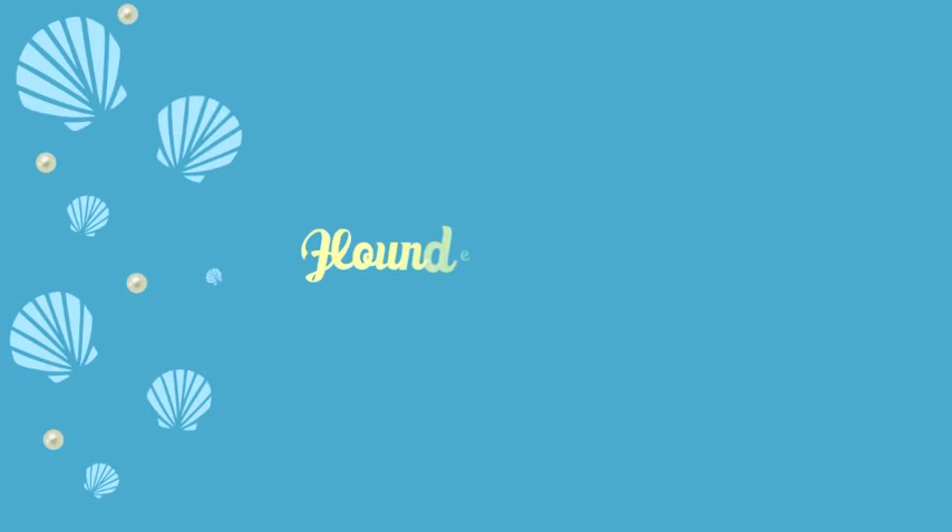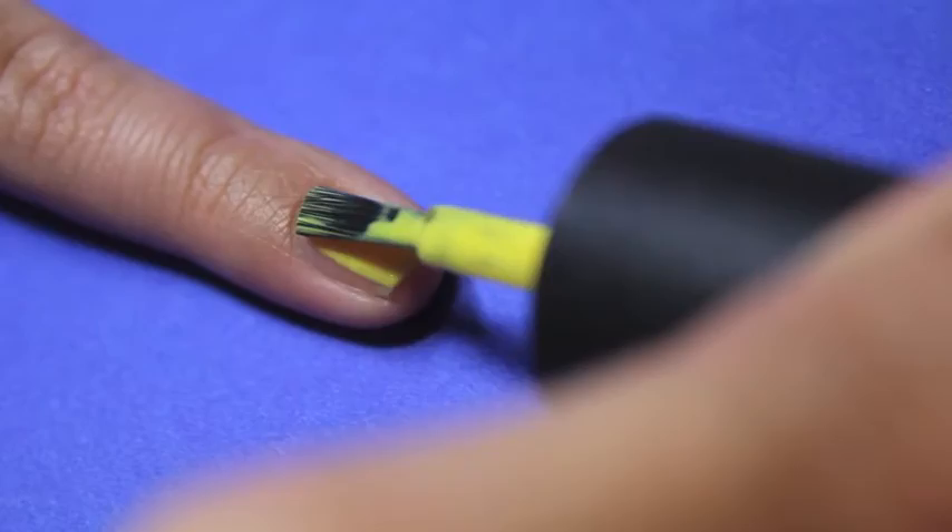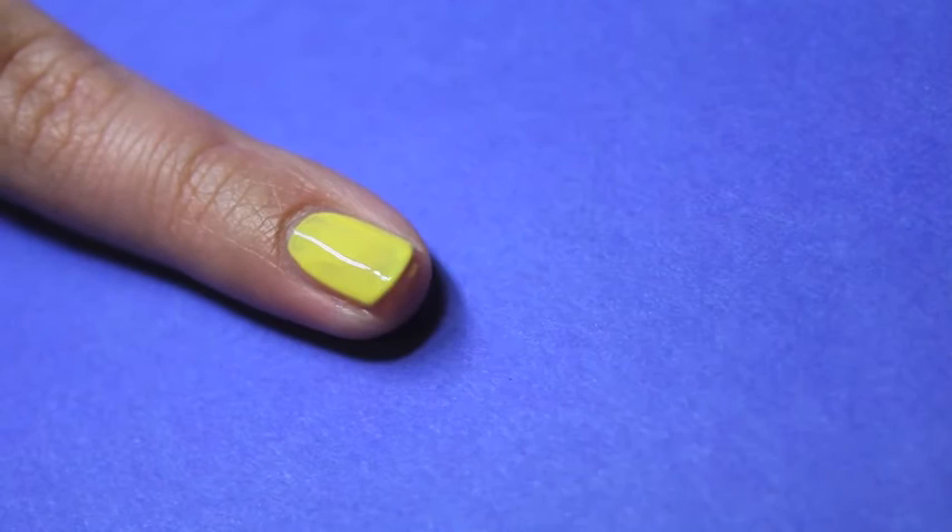Next is the flounder nail. I purposely picked the pinky finger since it's the smallest and flounder is also cute and small. For this you're going to paint your finger with two coats of a yellow polish, then draw three blue lines to represent his stripes.